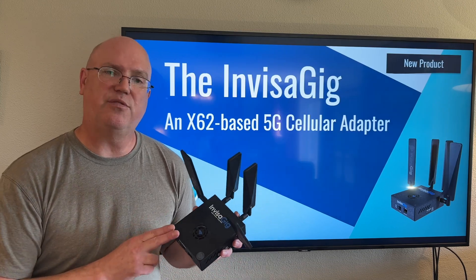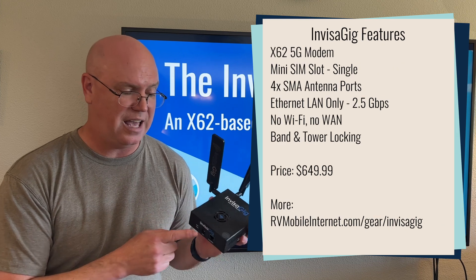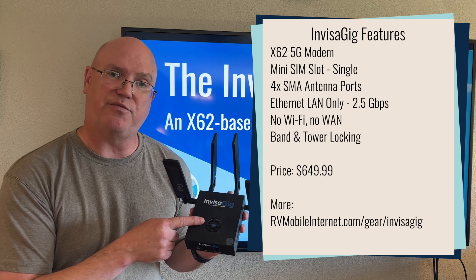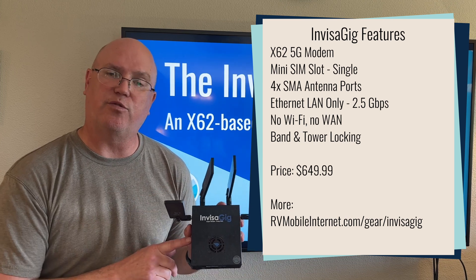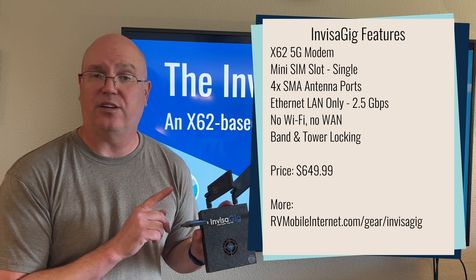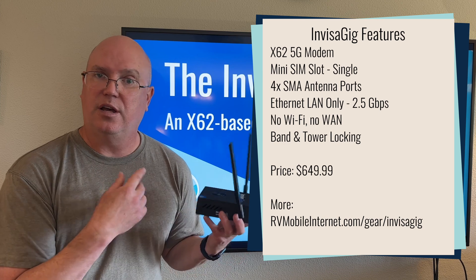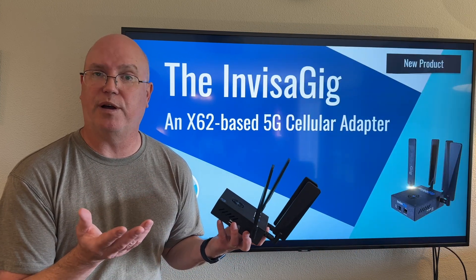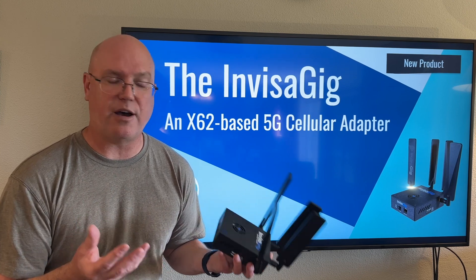The Invisigig device itself is pretty simple. It just consists of a modem module and the ethernet connection, as well as a power supply. There's a fan here for cooling, and it also has four antennas for 4x4 MIMO, and it does have antenna ports. It comes with these standard paddle antennas, but it uses the standard SMA port so you can connect any 4x4 MIMO cellular antenna to this device to improve the signal.